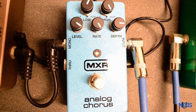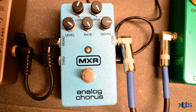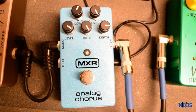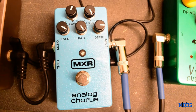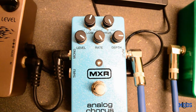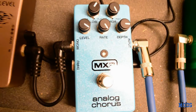For my modulation section after the overdrive, I have the MXR Analog Chorus, and that is just a beautiful chorus. I couldn't imagine having any chorus pedal that I like any more than this. Right now it's set up to sort of emulate a tremolo effect. I'm not a big tremolo fan, but there are some things it sounds pretty cool on. If you take the MXR Analog Chorus and set the rate all the way up, give it a lot of depth, give it a lot of level, and then set the high cut and low cut to taste — for the tremolo effect, that is a good setting.